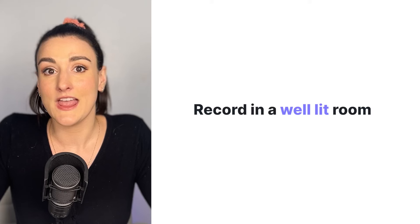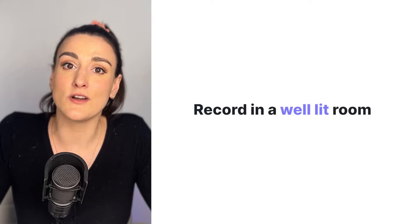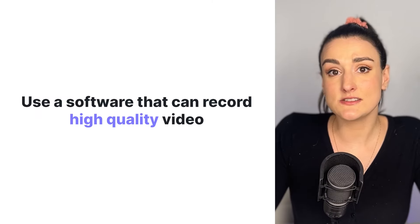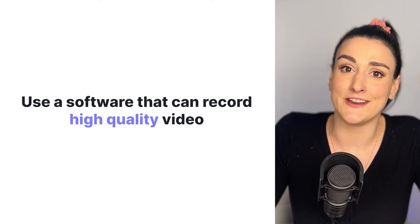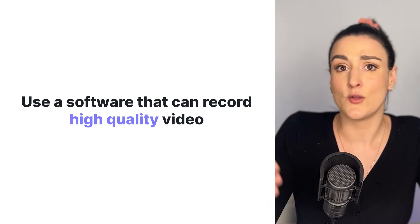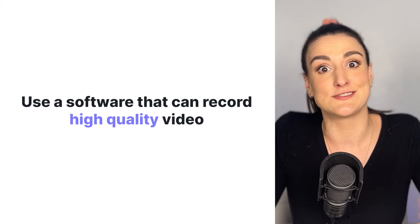Riverside will do this and then upload those files from you and your guests' computers to the cloud so that it's available for the host to download and edit. If you're recording video, make sure to record in a well-lit room — this is going to enhance the final look of your video. Use a software that can record high-quality video. This way, you can use any camera that you want: a DSLR, the webcam inside of your computer, or an external webcam.